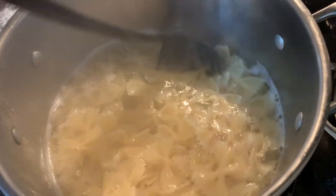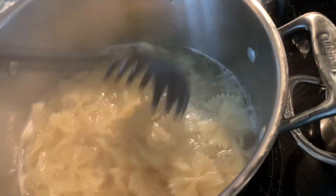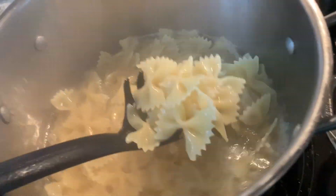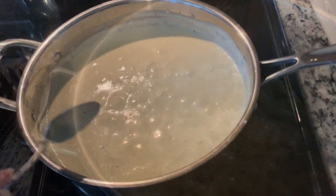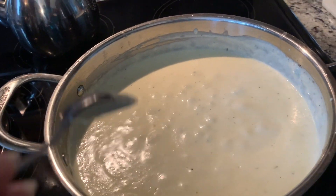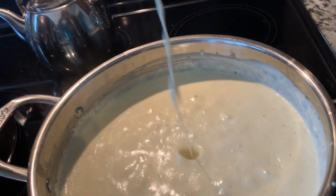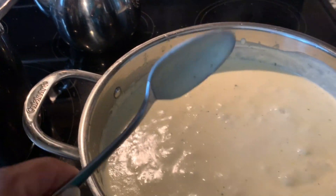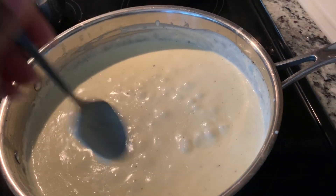My noodles look done so I'm going to go ahead and drain these noodles. Once you see that your alfredo sauce has these bubbles, or if it sticks to the spoon, your alfredo sauce is ready. Now I'm about to add the shrimp to the alfredo sauce and mix it up.